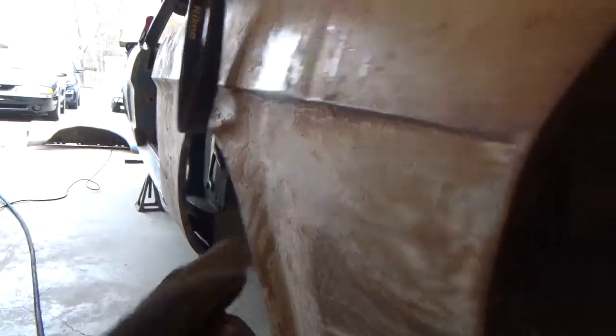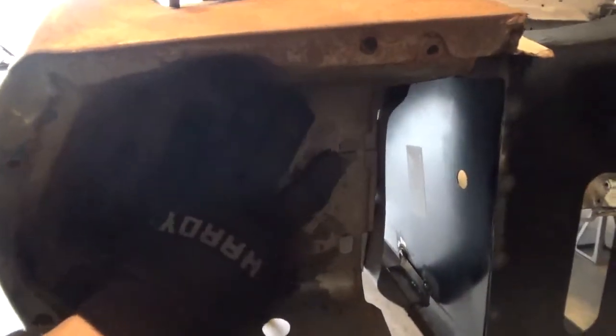I wouldn't be able to use spacers anyway because then the fender splash shield wouldn't fit. There are two different splash shields in the fender well area — one that goes in the back and one that bolts up to the front. There's a metal piece with some rubber stapled around it that protects this area from splash and water.